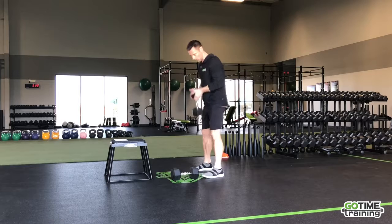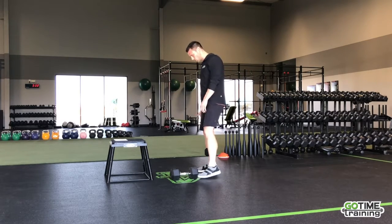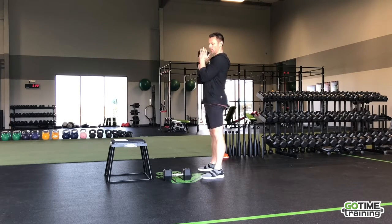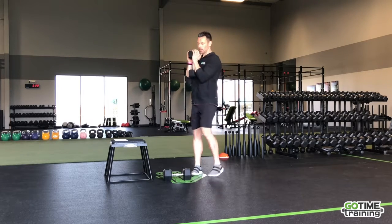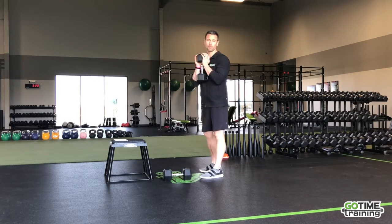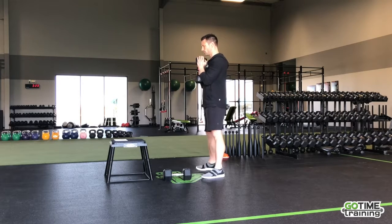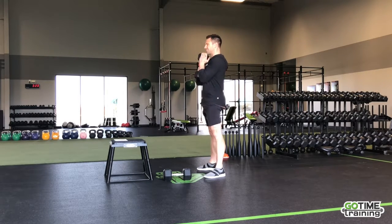For the goblet squat, from the side view, put that dumbbell in alignment with your shins and wrap it up. Get your elbows nicely planted with a vertical forearm, holding it in tight right below the chin. We're going to be doing this workout for 40 seconds on, 20 seconds off — just get yourself an interval timer or phone app and let it roll.